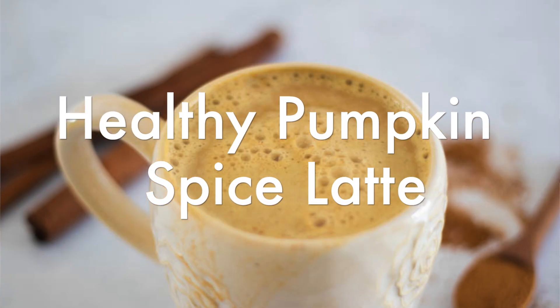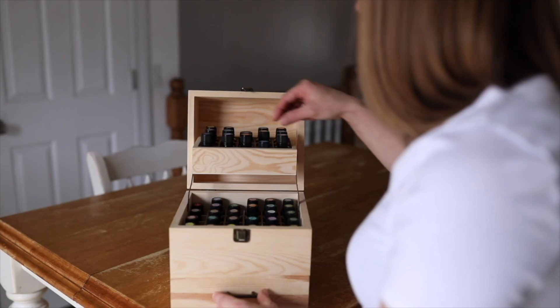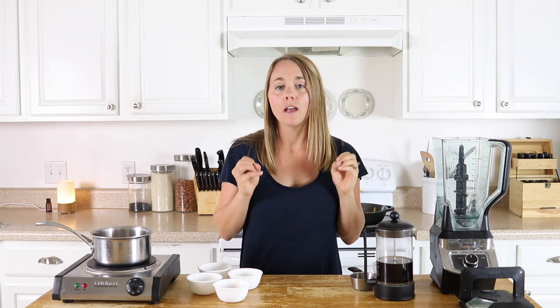Hey guys, it's Lara with Our Woolly House and today I'm going to show you how to make a healthy pumpkin spice latte. I'm going to give you a couple different versions so you can make this paleo or even Whole30, or just with all whole clean ingredients. If you're one of those people that loves to go get a pumpkin spice latte at a local coffee shop but it's full of sugar, artificial flavors, and dyes that make you feel a little yucky after drinking it, this is going to be a great alternative.